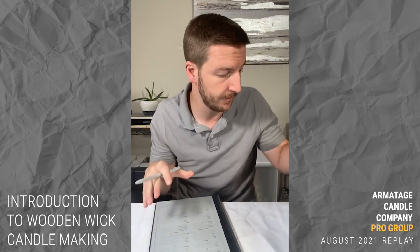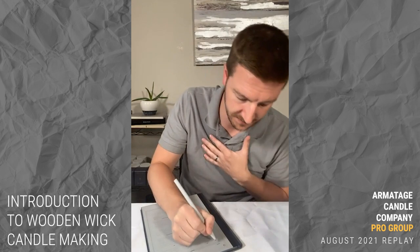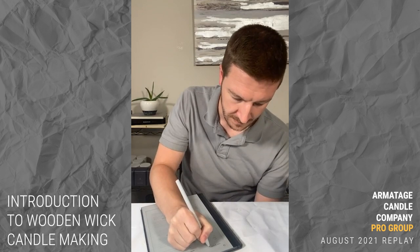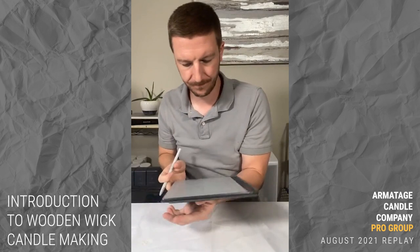I'm a big planner — before we measure anything, let's figure out what we want to do. The plan is to make four candles in this container with four different wooden wick sizes. I'm going to label the batch ID as a combination of the date we're pouring: year 21, month 08 for August, day 21 — these are wooden wick candles — so a dash W and then dash 1 for the first batch.